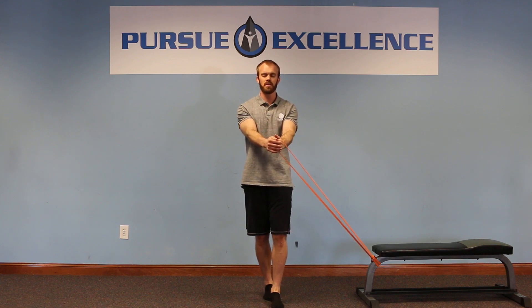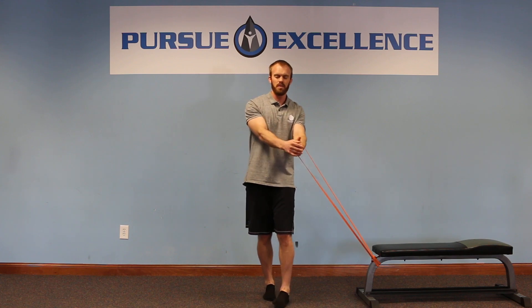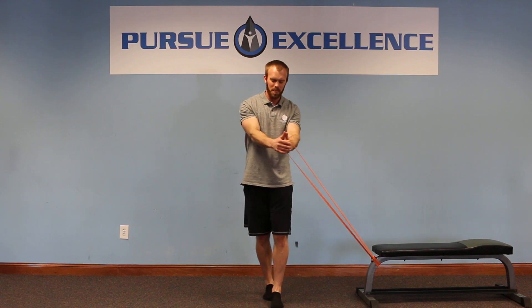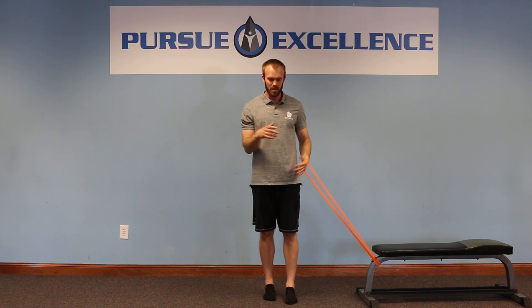So I'm going to hold out in front here, eyes closed, and then some of the other head movements — ten second hold. Actually surprisingly difficult with the addition of the band. So you can then work on some different angles of pull.